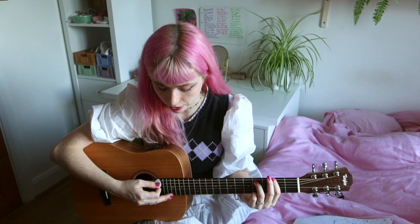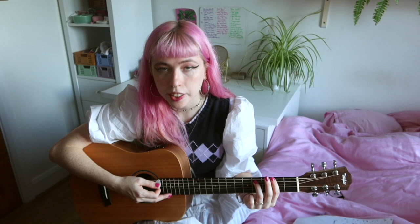For the intro, we're going to have the F sharp eight times — just like that. And then we're going to start the verse.